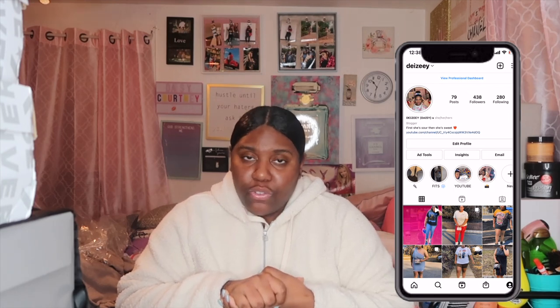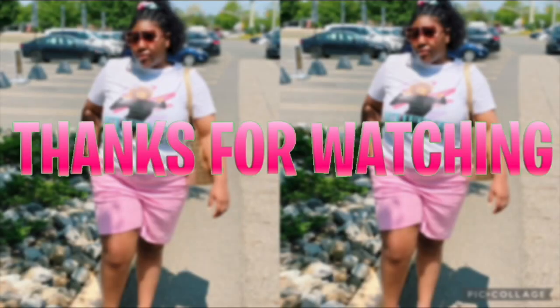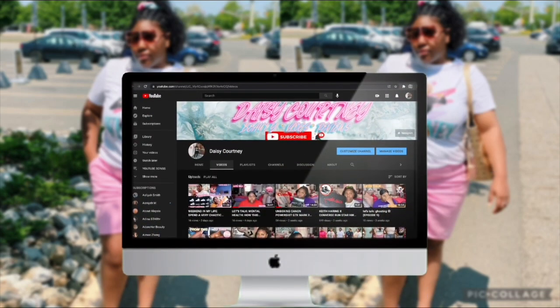All right guys, there you have it — you've made it to the end of the video! I want to thank you guys for watching, I hope you enjoyed. I hope you guys have great holidays. Make sure you like, comment, and subscribe. Turn on your post notifications, follow me on social media so you can stay connected outside of YouTube, and make sure you share this video. I'm going to see you guys in the next video. Bye!